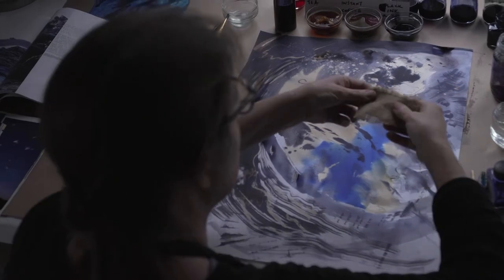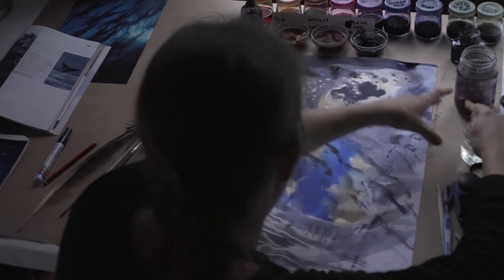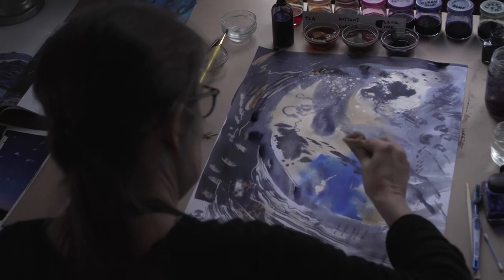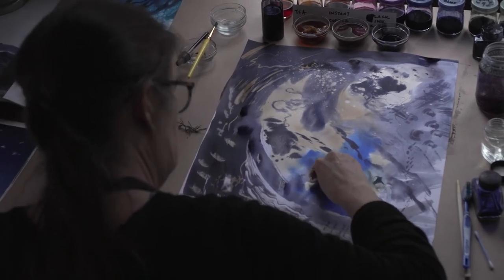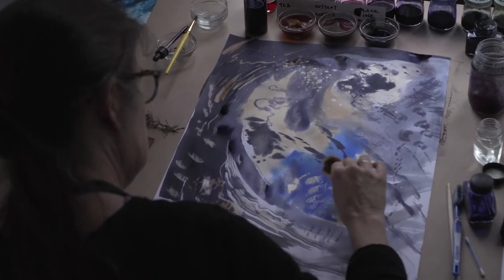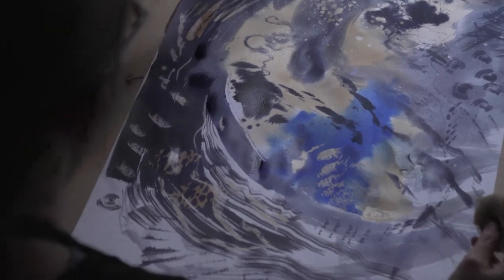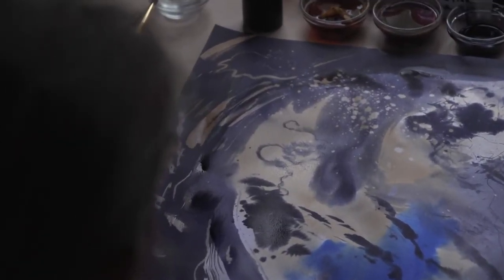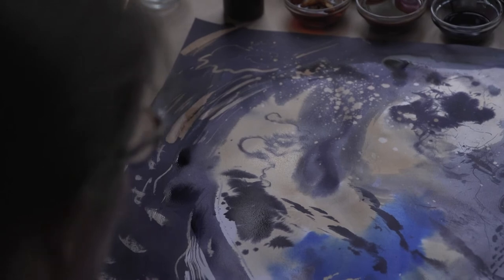You can do the same thing with something like hessian, which has a texture. The sponge area is beginning to show and those marks are appearing. The trick with using bleach is not to be too impatient — you could think it's not working and keep adding more, and then suddenly your whole artwork has disappeared.